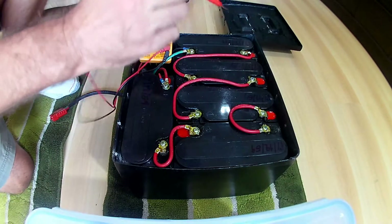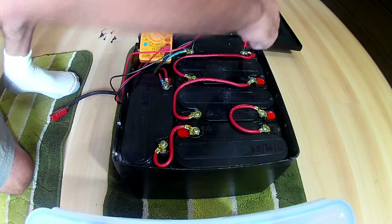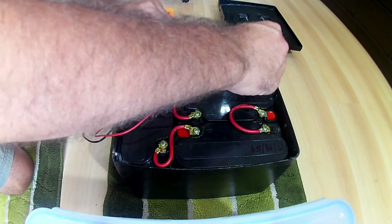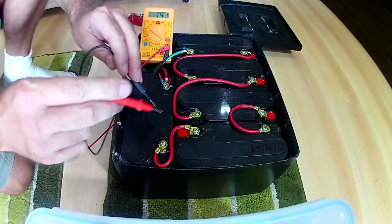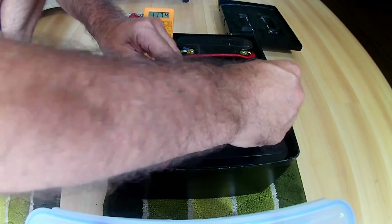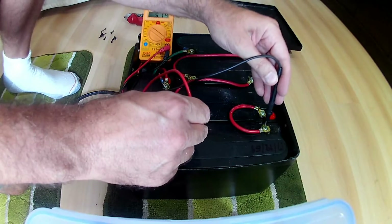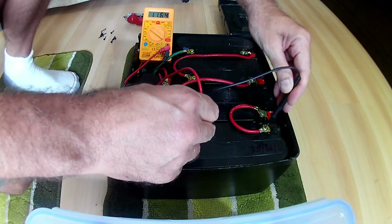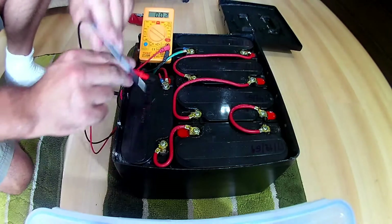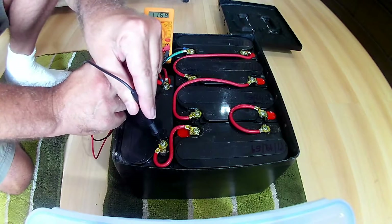Let's just take a look. Eleven point six nine — about what I expect. Eleven point seven four, so that's five one-hundredths of a volt off, which isn't too bad. Eleven point seven four — that's good. Eleven point six four — that's a tenth down, that's actually not too great. And eleven point six eight — again, not great.